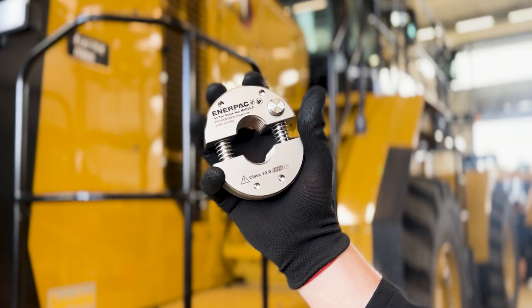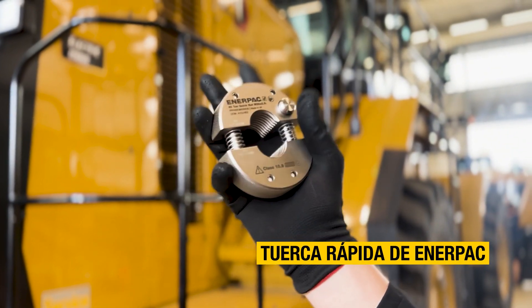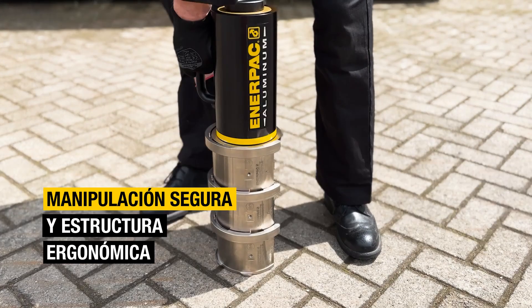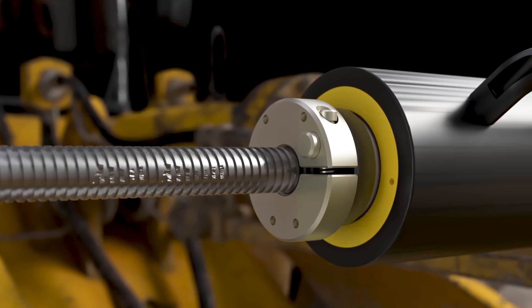The innovative Interpak Quick Nut with effortless one-handed operation excels where regular nuts fail by significantly reducing rundown time and rapidly bypassing damaged threads.